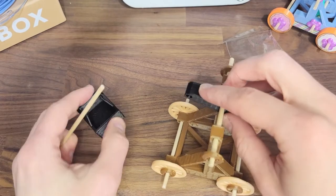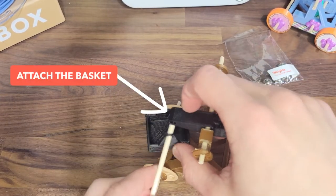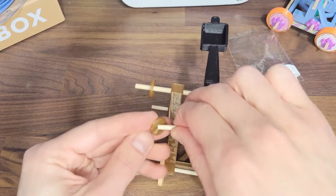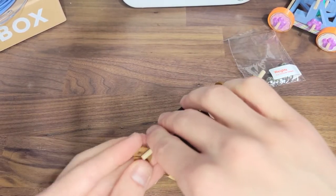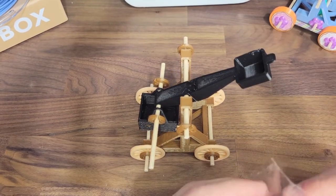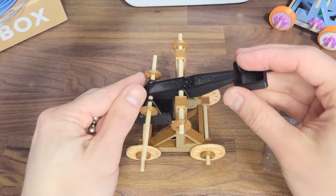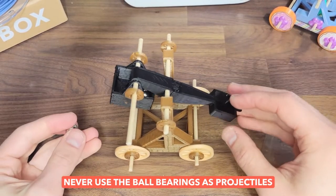Next we need to attach the basket that holds the counterweights. Insert a dowel through the basket and through the end of the trebuchet arm as shown here, then add the last two rod caps to the dowel. Finally, add ball bearings to the basket — the more weight you add, the further a projectile will be launched. And as a reminder, never launch the ball bearings; only use them for counterweights.